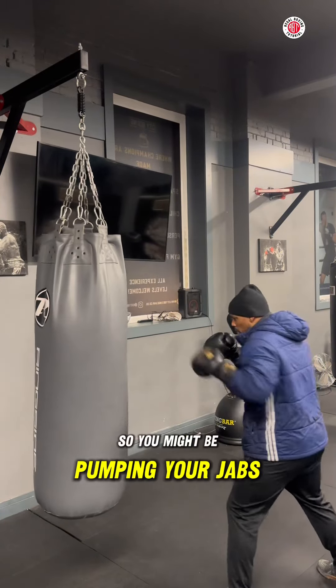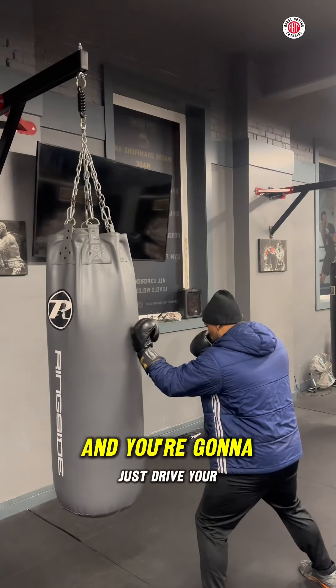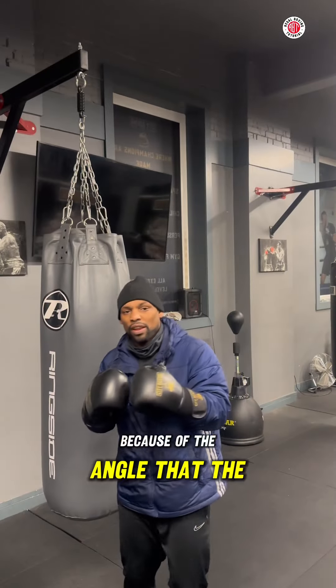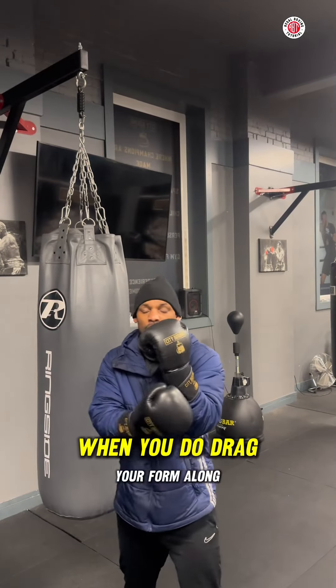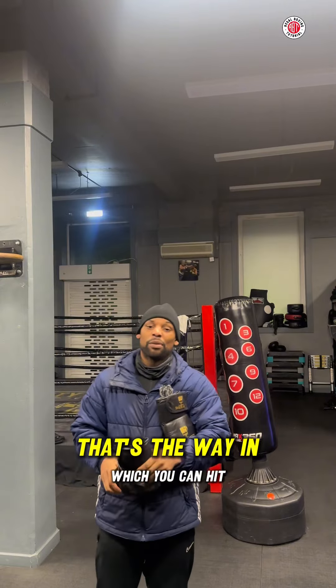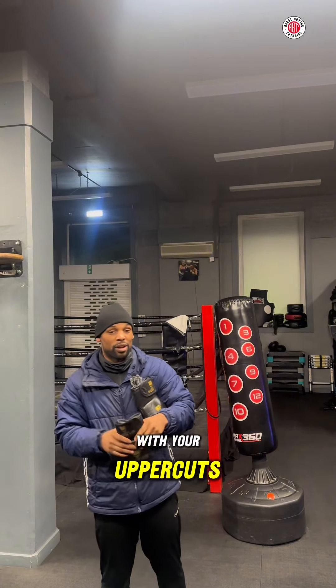So you might be popping your jabs, and then you're going to drive your forearm up the bag just like that. Because of the angle that the uppercut comes from, when you glide your forearm along the bag, it's as if you're going to have hit the chin of your opponent. So if you don't have an uppercut bag, that's the way you can hit the heavy bag with uppercuts.